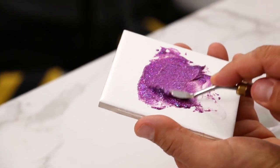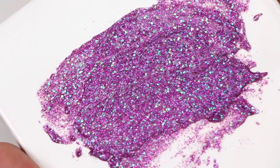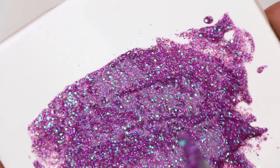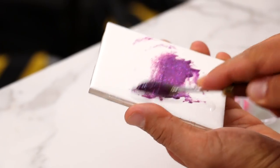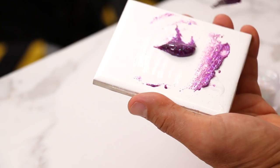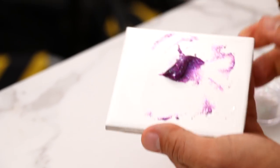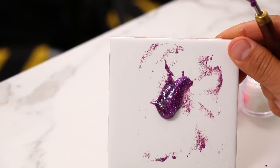Once we have it spread out, you can see how rich the glitter is. Then I take the edge of my spatula and scrape it all up, and I'm going to have this beautiful, rich consistency that kind of moves.